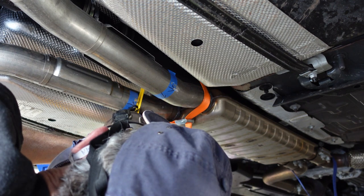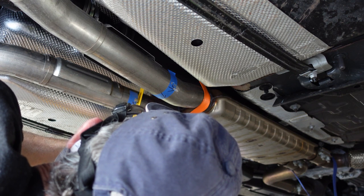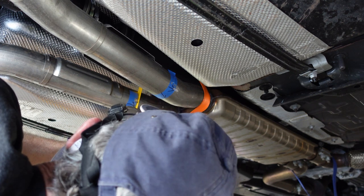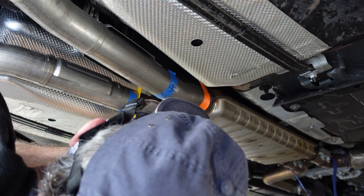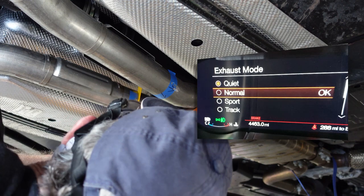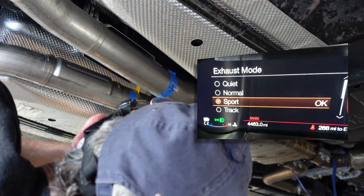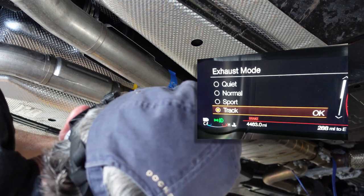I should mention that this exhaust system is completely stock, with catalytic converters and factory active exhaust, which has four switchable exhaust sounds from quiet to track — and that track mode is crazy loud. I'll put a link to my video that tells more about the active exhaust. I love all the different tones, and I hope this H-pipe adds volume and a deeper bass note to the sound of the car.